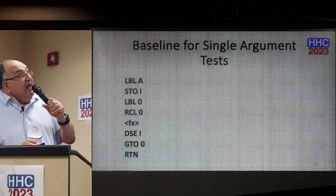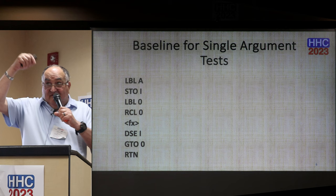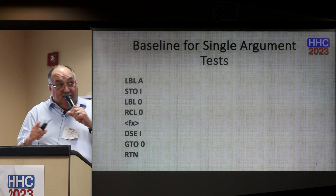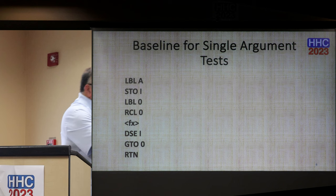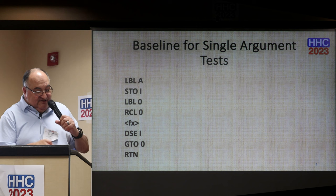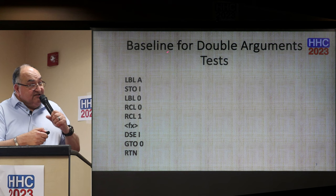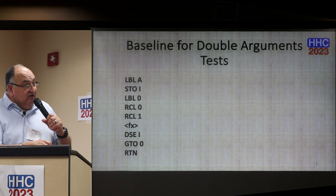Here is the baseline for the single argument test. Label A triggers the program. I trigger the program by assigning the number of iterations — that goes in register i. Label 0 is the timing loop, and then I pull the content of register 0, with contents that change based on what I'm testing. Here would be the function if I'm using one. Then I decrement and skip if equal register i, resume the timing loop, and exit. For two arguments it's very similar, except I pull the contents of registers 0 and 1, then test the loop or include a function or operator like plus or minus, and then continue.